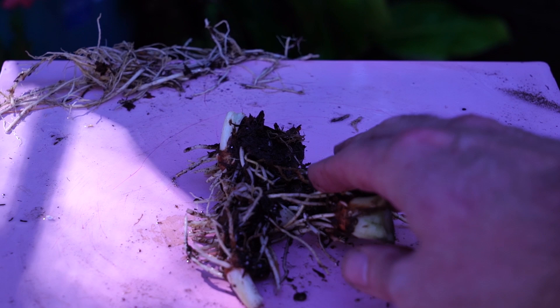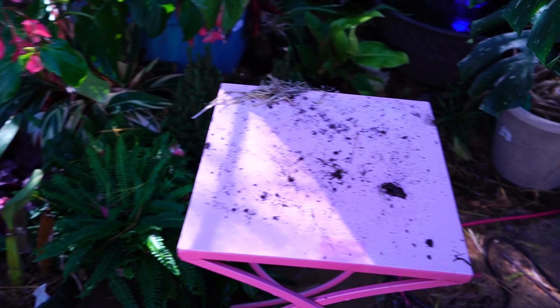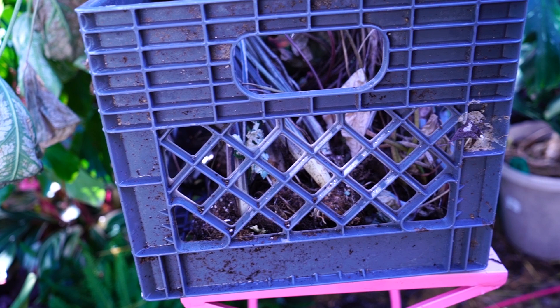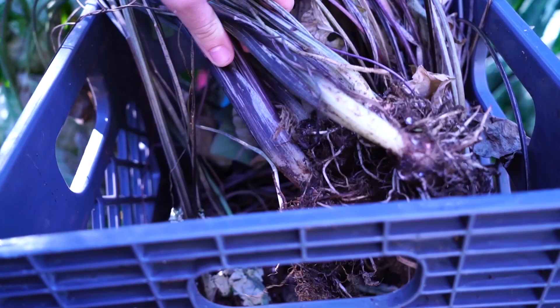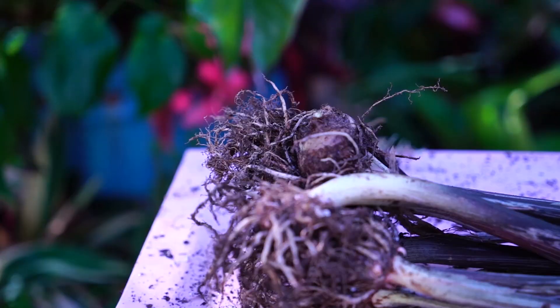These need to dry out, so I'll be putting them in my house since nighttime temperatures are dipping into the 40s. I'll throw them on top of a paper towel someplace where nothing can get to them — meaning dogs, cats, children — because all parts of the caladium are toxic. I have a whole milk crate here full of caladiums that I pulled last week. I've gotten the soil out of most of them but kept the foliage on because there are a couple of different types and I want to package them up separately.